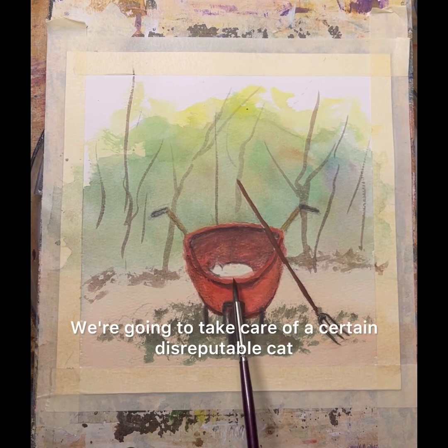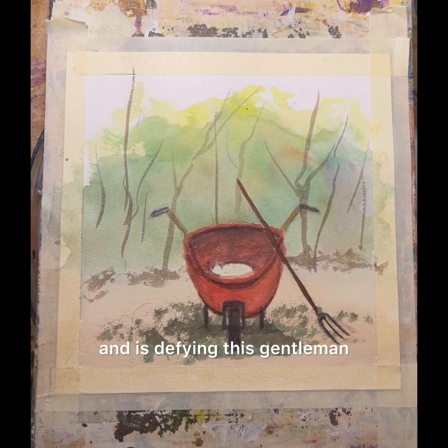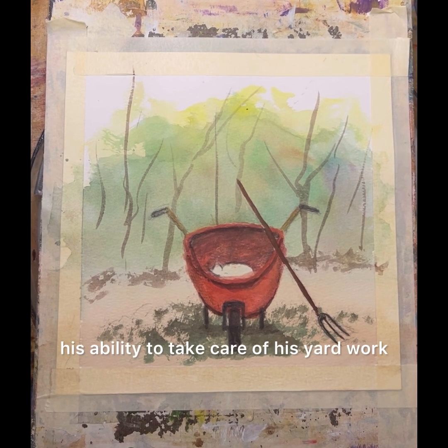Now tomorrow, we're going to take care of a certain disreputable cat that has snuck into the wheelbarrow and is defying this gentleman's ability to take care of his yard work.